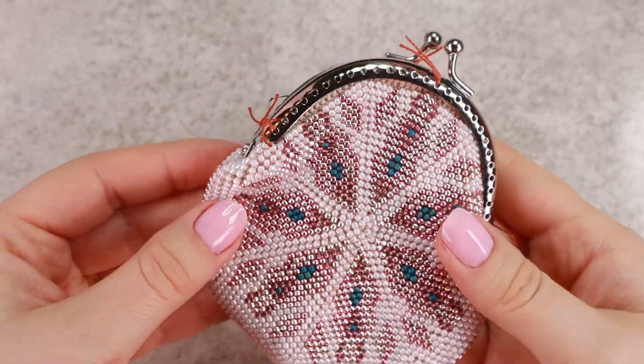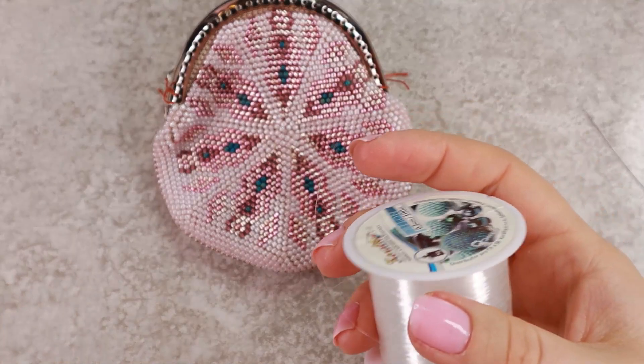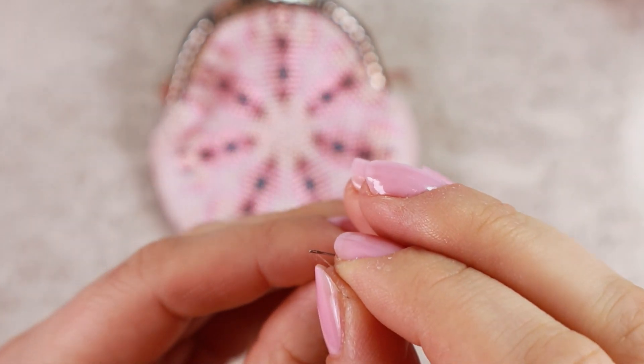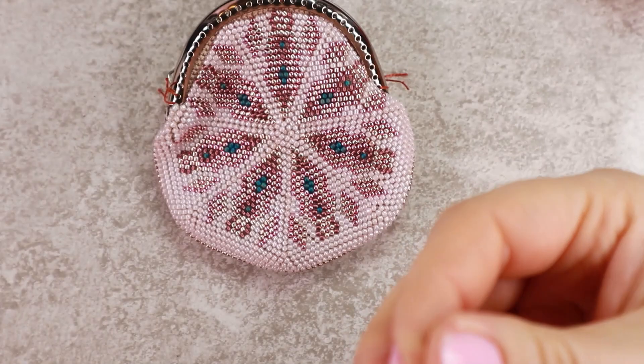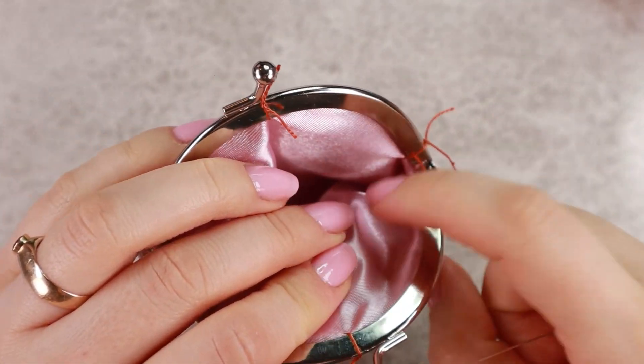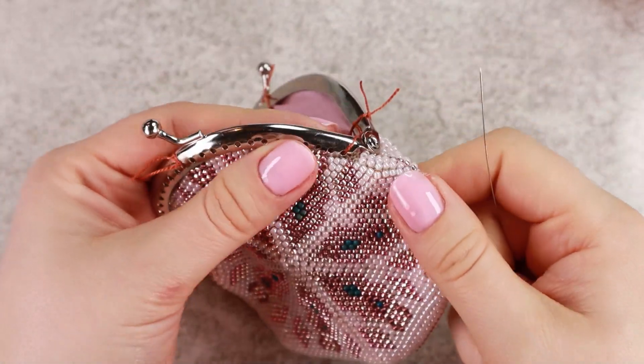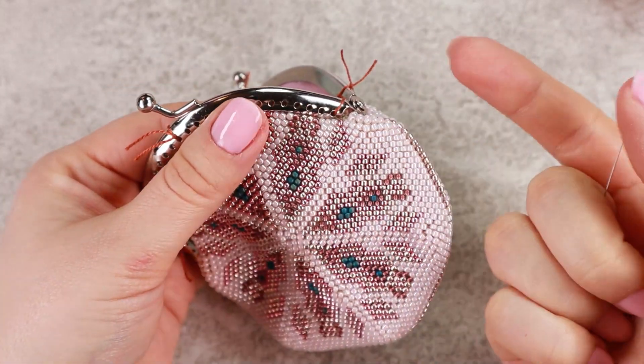Now I'm gonna cut a piece of clear nylon thread and thread my needle. Either on the inside here or in the front between the beads, I will tie a knot — tie the thread in so you can see it.